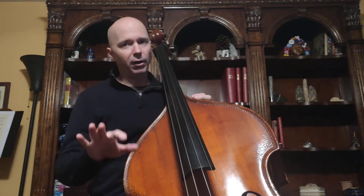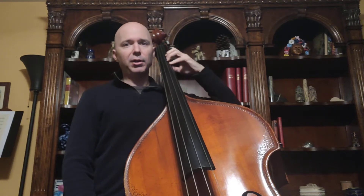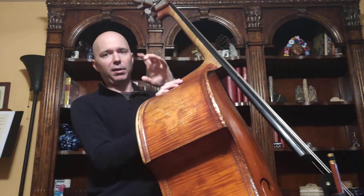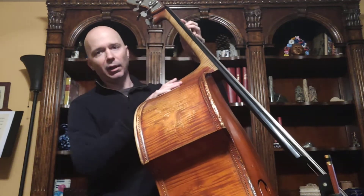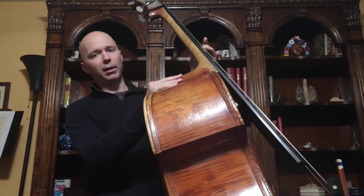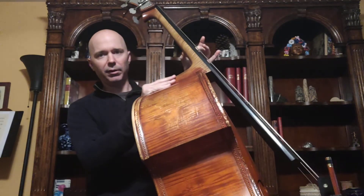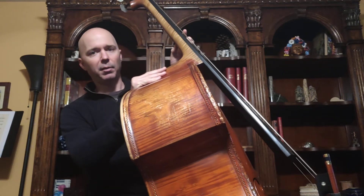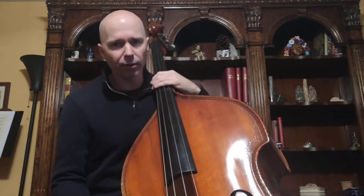Here is the harder part to master. Whenever you shift, you're naturally going to want to let your thumb slip out of place. We worked a lot on keeping the thumb lined up with the second finger. As you shift, you want that thumb to stay right in the middle of the hand — ending up right behind that C sharp, lined up behind the second finger. That's the tricky part, and that's why we're going to start doing this pizzicato.